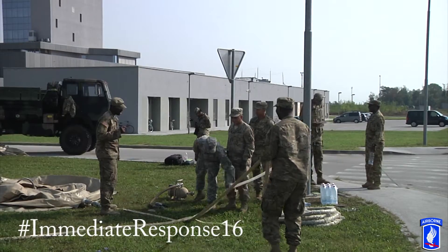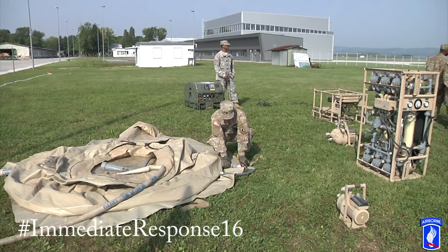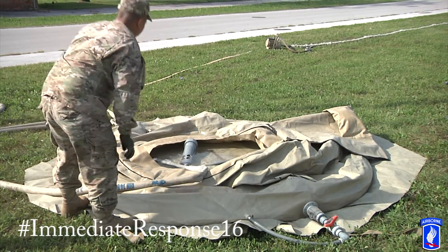This is going to be used in immediate response, specifically for a certain scenario that they have set up for us later on in the week. Today we're just preparing ourselves to make sure that the system's correct and that everybody's ready to go.